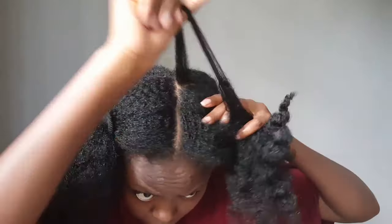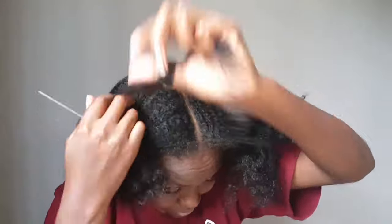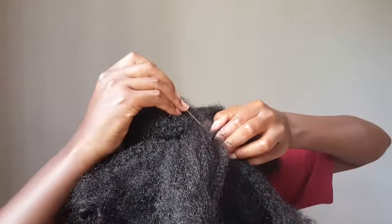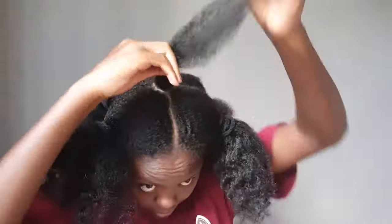Hello guys, welcome back to my channel — it's been a while, I hope you're doing great. As you can tell by the title of the video, I'm showing you how to make an updo, or a 'musu do' as we say, or a shuku in our language.